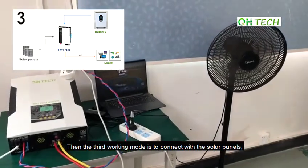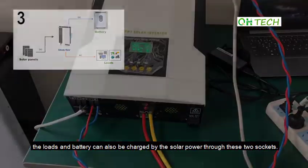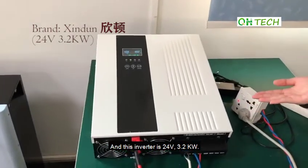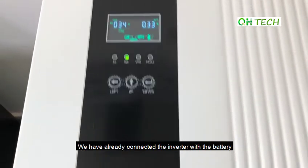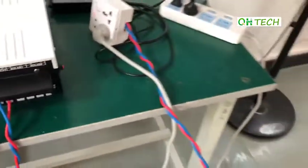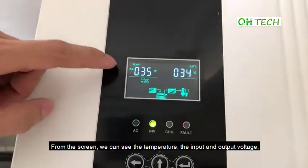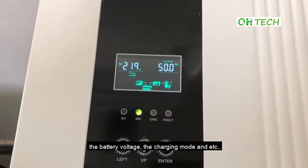The third working mode is to connect with the solar panels. The load and the battery can also be charged by the solar power through these two sockets. We have changed to another inverter and this inverter is 24V 3.2kW. We have already connected the inverter with the battery through these red and black wires. From the screen, we can see the temperature, the input and output voltage, the battery voltage, the charging mode, and so on.